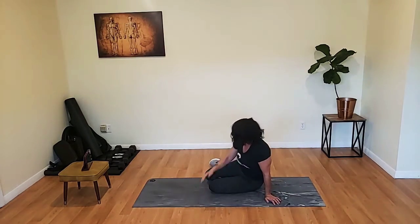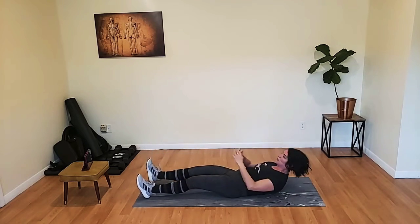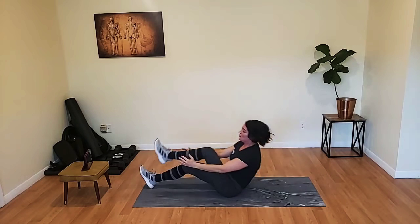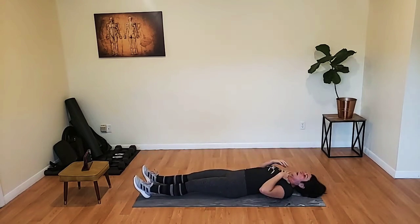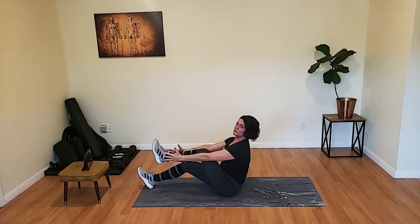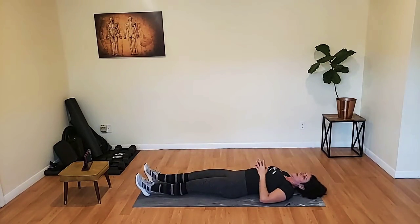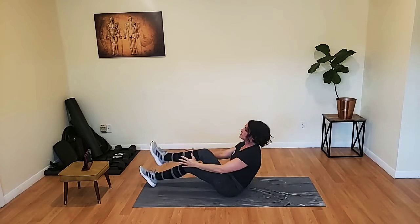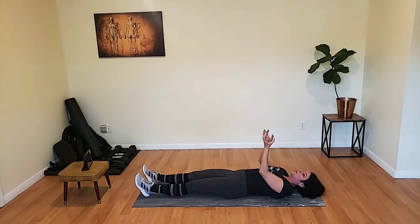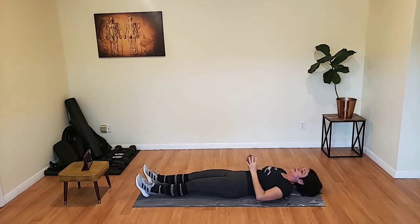On your back, we have a single leg tuck crunch. Here we go. Remember, we can do the crunch if the sit-up doesn't work for you. Reach with your chest — don't reach with the shoulders and round. Push the chest forward and reach with the chest. Be sure to pull that belly button in. Pull the core in toward the floor to pull your torso up. That's where that action comes from.